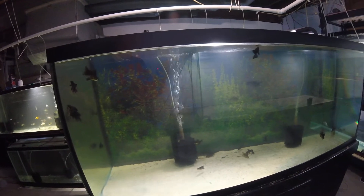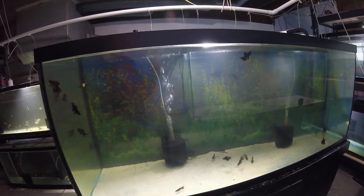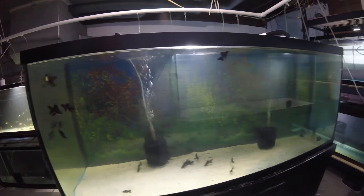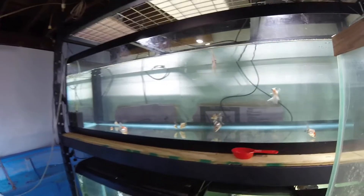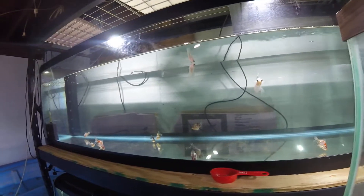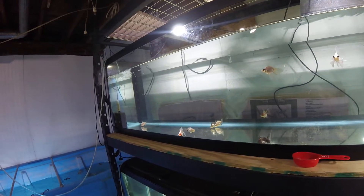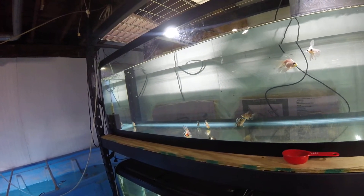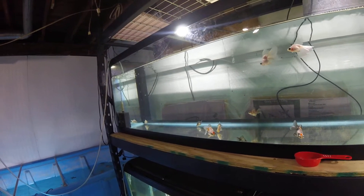First priority, I'm a mom. I have a house and a daughter to maintain. Second, I'm a nurse — I work way too many hours. My hobby is third. I just started doing these clips for me so I could track my babies, my breedings, my hatchings, and take videos of my fish that I could watch when I had time but wasn't home or wasn't down in my fish room.